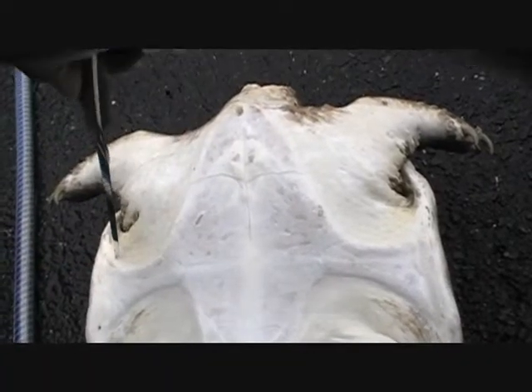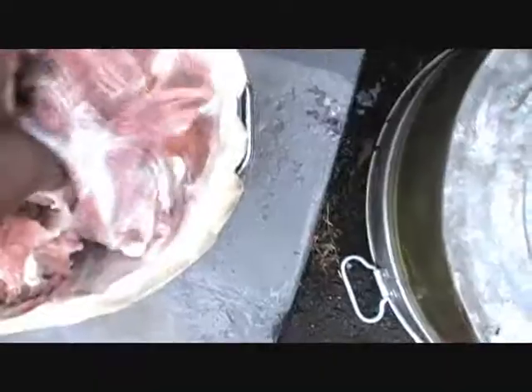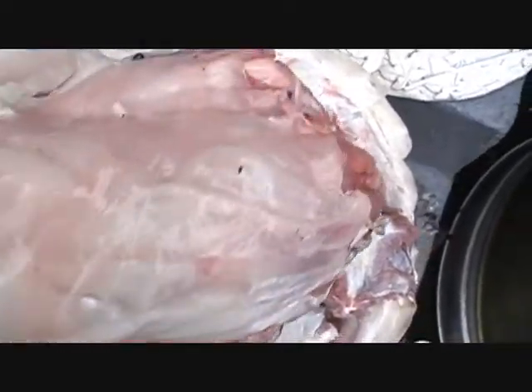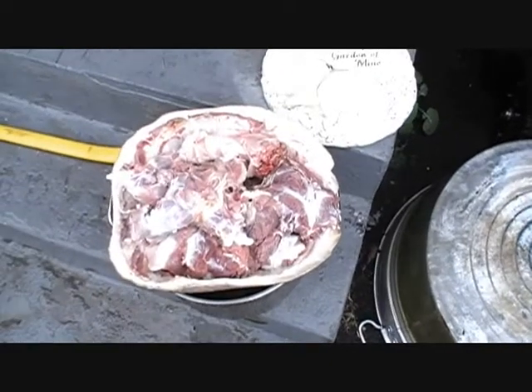Cut around that breastplate. Look at this piece right here — it looks just like pork. This piece right here looks like beef. That one looks like chicken or turkey, don't it? It all has the same taste. Some of it is kind of dark and some is white.